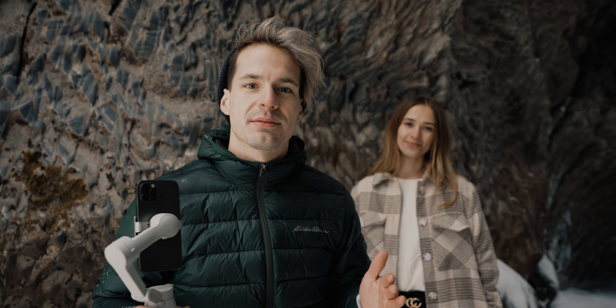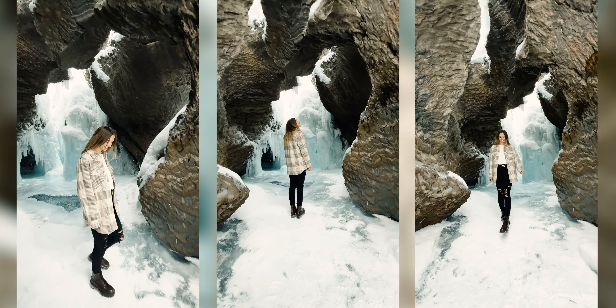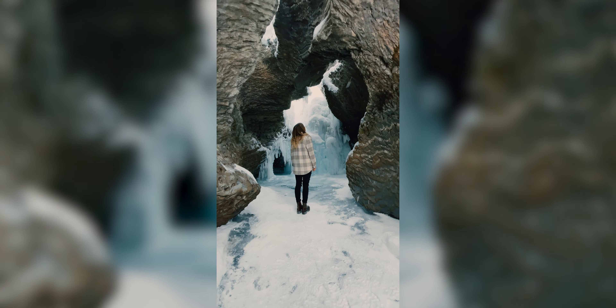We're about 10 to 15 minutes into it right now and sometimes that's as long as it takes just to find the one shot you want. We haven't even got the shot yet but I know what we want to get, and unfortunately it's about minus 15 right now and she's absolutely freezing — it's not easy being a model. I'm going to try the exact same shot four or five times and I'm sure we'll get it.